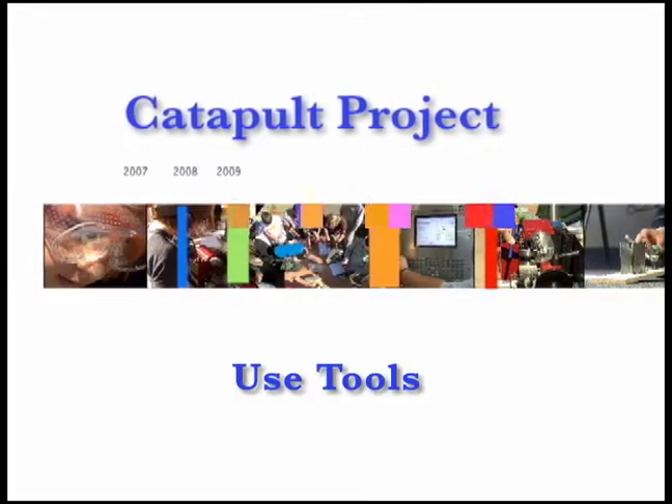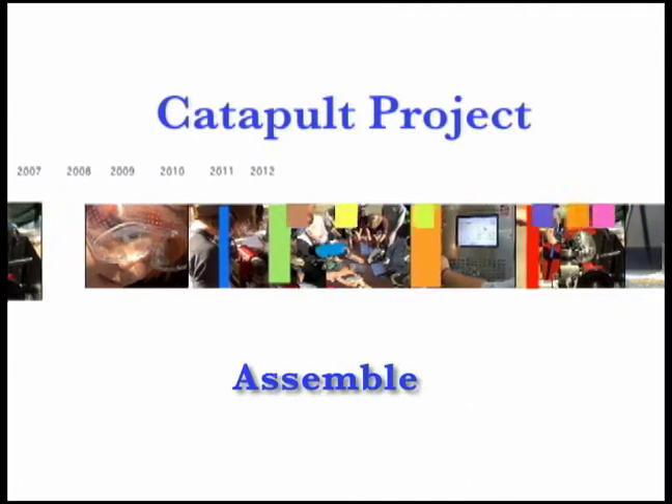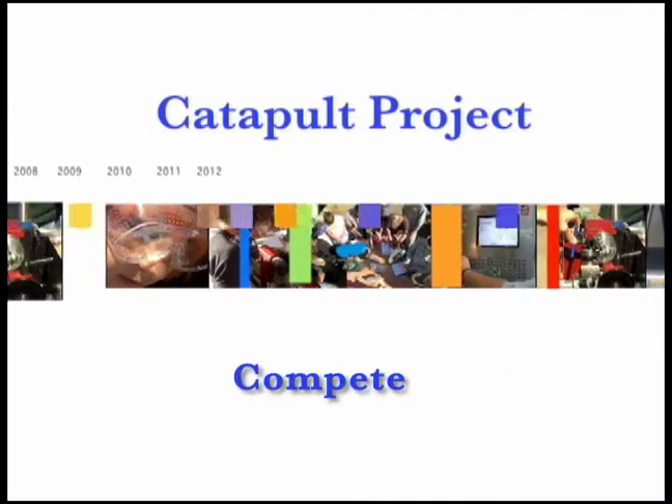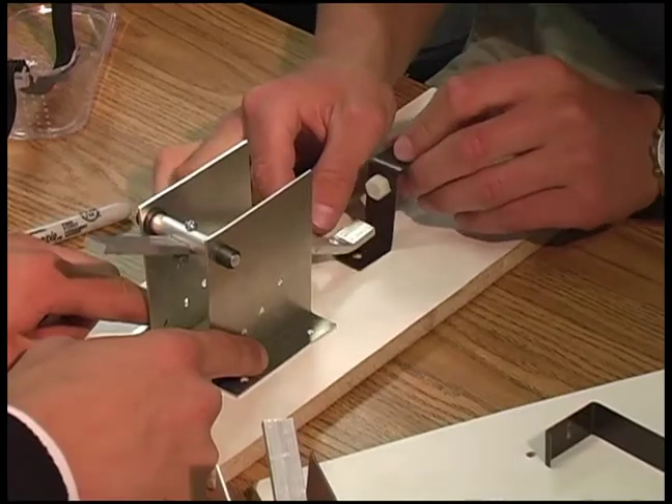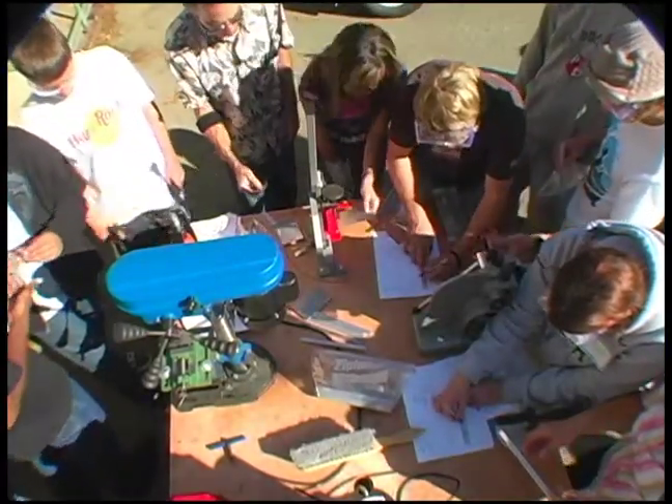Welcome to the exciting world of making things. Today you'll be introduced to tools used in industry to make products you use every day. You'll make a catapult from scratch, cutting, bending and punching metal to make the parts and then assembling them.